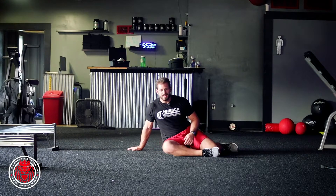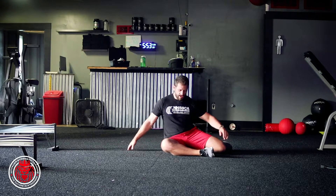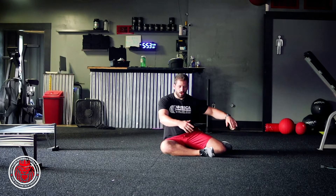This is what we consider a 90-90 raise to half kneeling position. We're just gonna start in a 90-90 position, so we've got a shin in front and a shin back.